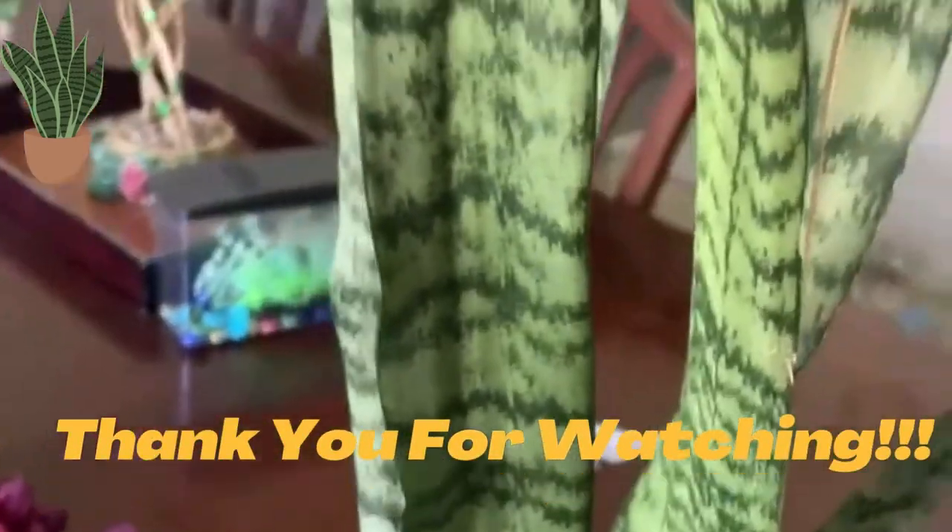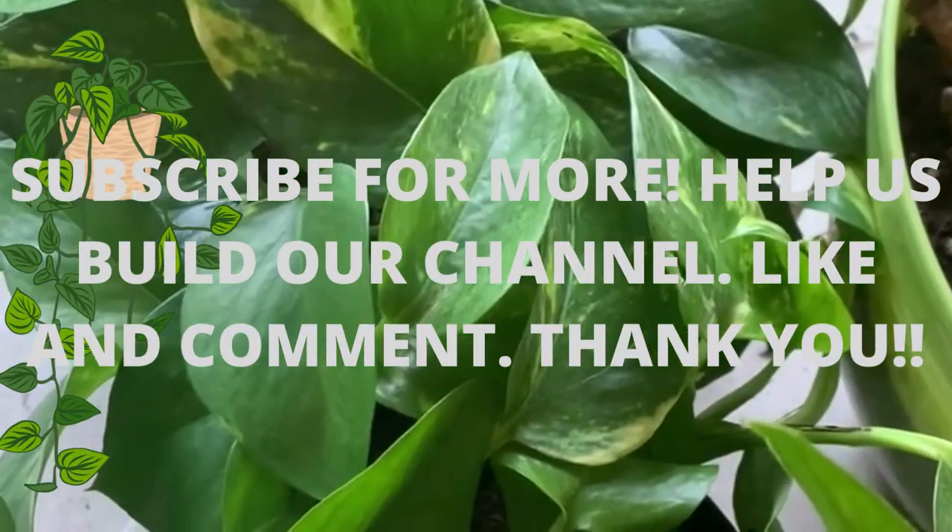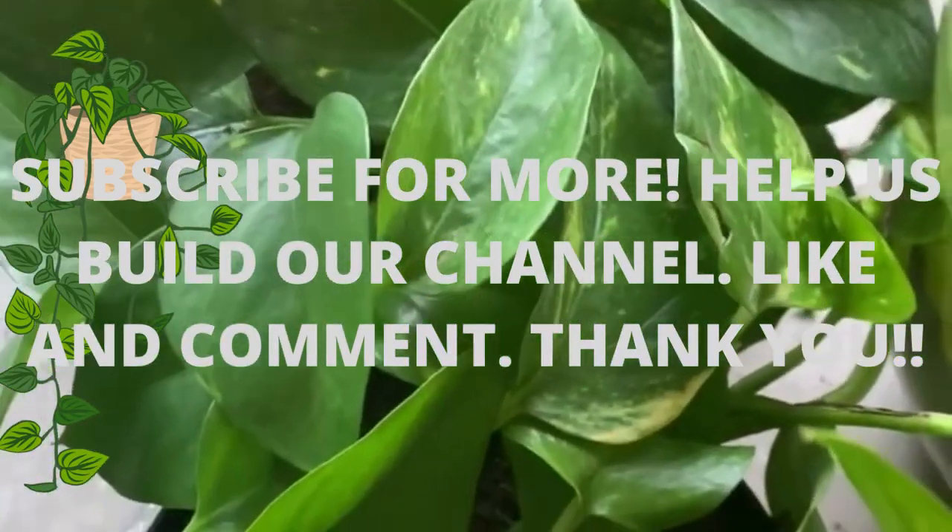Thank you for watching my video. Subscribe for more plant content!